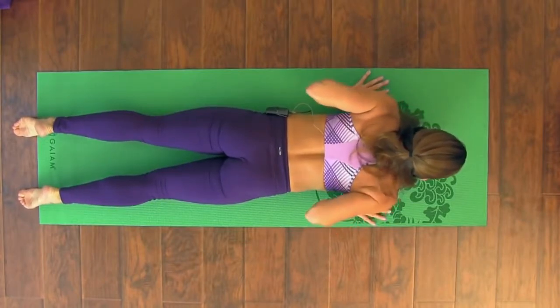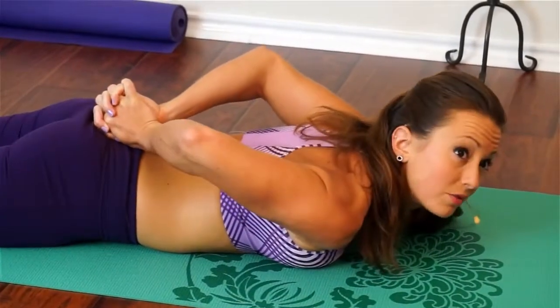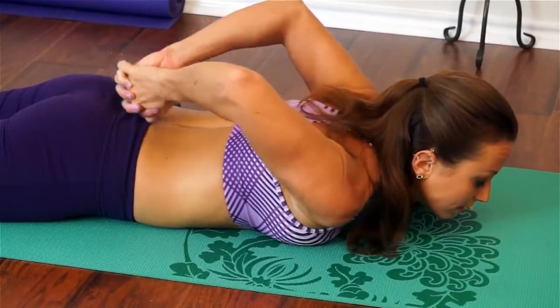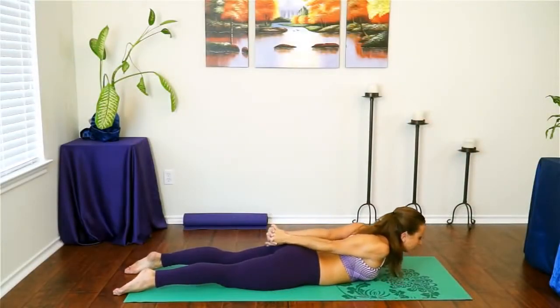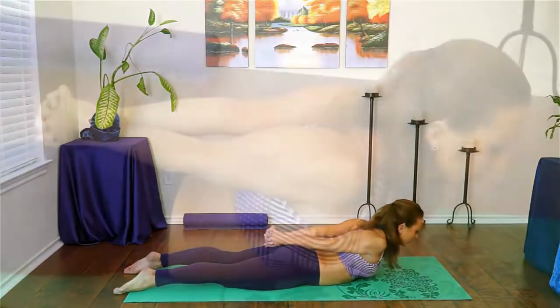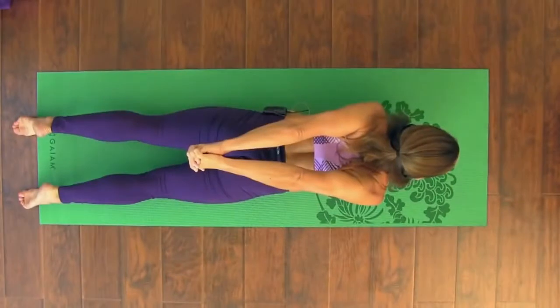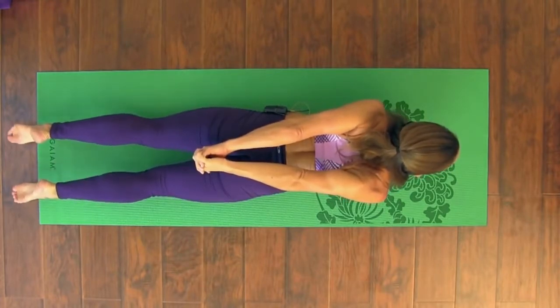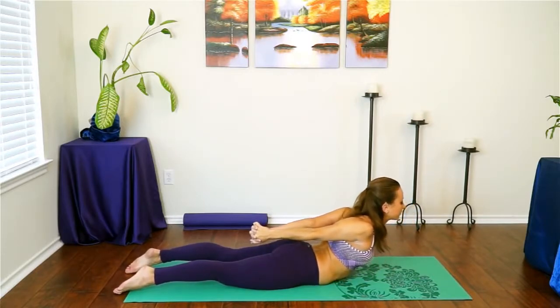We're going to set up for a locust variation. Interlace your hands at your low back, trying to keep the heels of your hands together. If your arms can straighten, great — if not, don't worry, it requires a lot of shoulder mobility. Gently start to send your knuckles towards your toes. Gently lift your heart off the ground, come a little bit higher. Roll your shoulders away from your ears and really use your arm muscles and triceps to send your knuckles back, lifting them off your hips. Feel that huge opening in your chest. Press your big toes towards the back of the room and feel how long you're getting. Take one more inhale, then exhale and release.